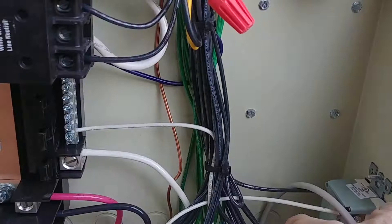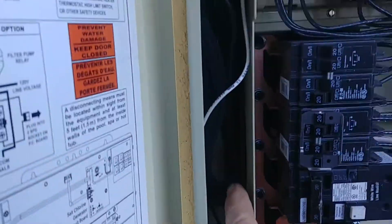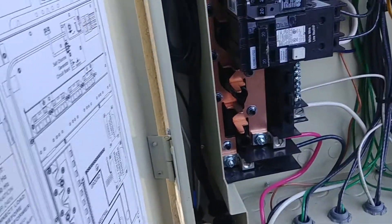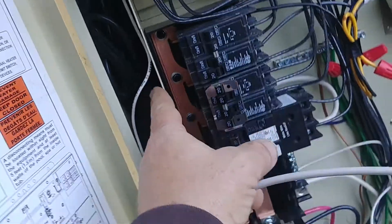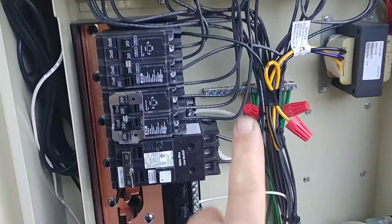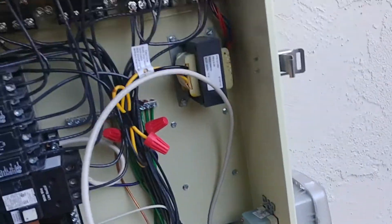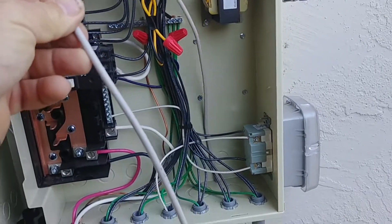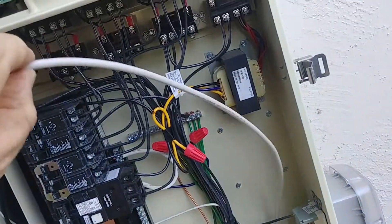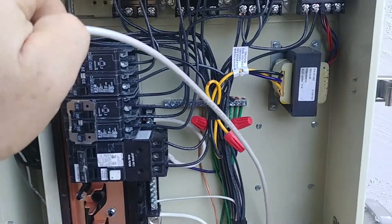Unlike other low voltage wires — like you see over here, where you normally run all the low voltage communication wires to keep them from interfering with the high voltage on this part of the box — unlike that, you need to run this into the high voltage side of the box. So I'm going to run it up and cut it so it's long enough to reach the relays, and then I'll show you how to hook it up to the relays.